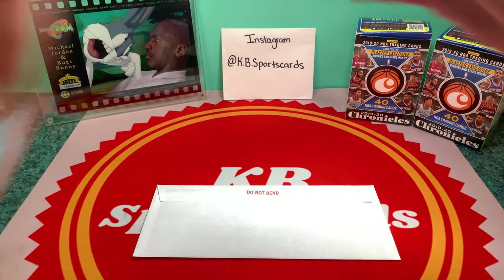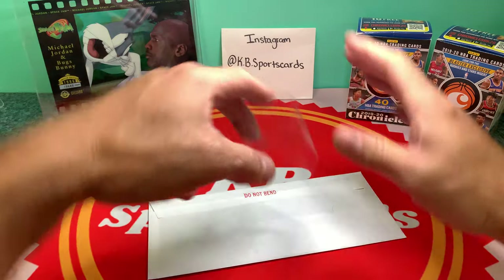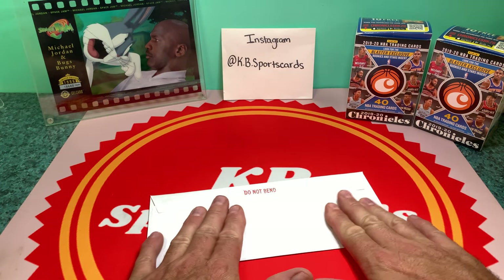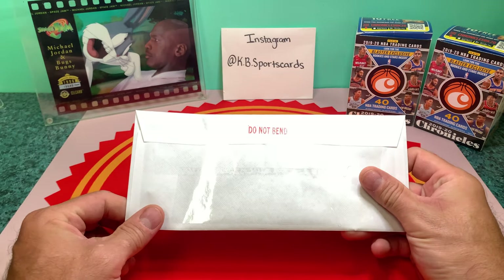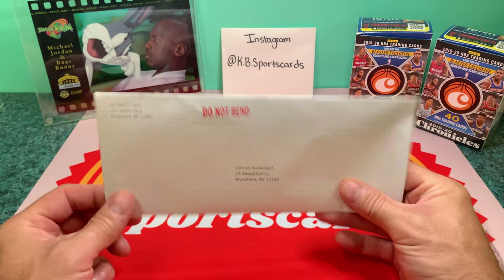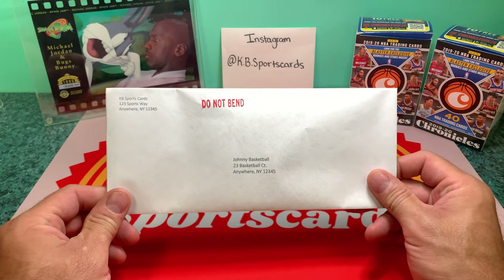I do it in my office to avoid dog hair — though it got involved tonight. I have two strips of tape on the back, and then I go ahead and put my Stamps.com postage on it. That's how I ship them out.